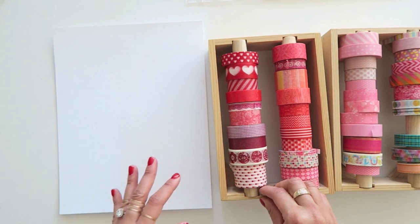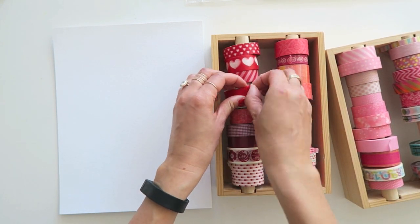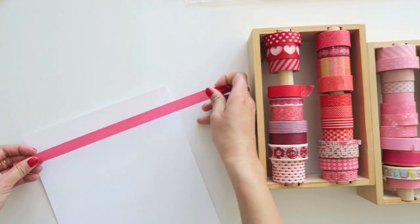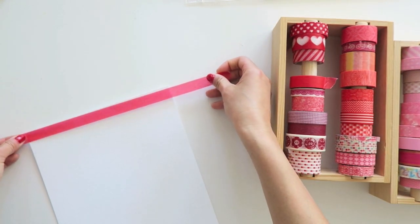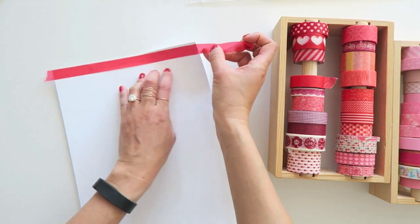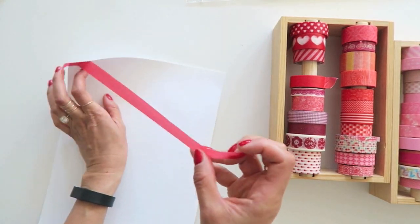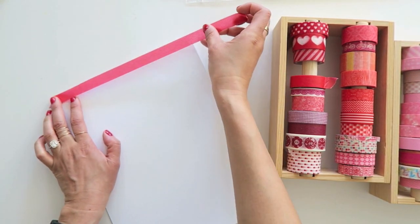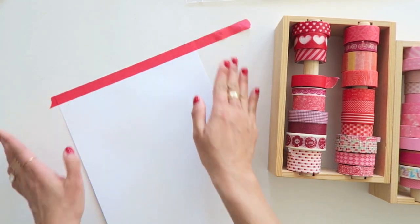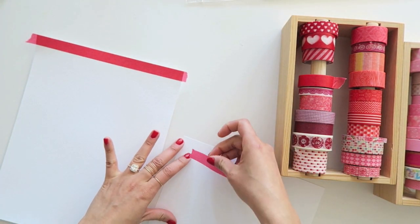With a general idea in mind of what I want to do, I've got a piece of American Crafts white cardstock and some of my favorite red and pink washi tapes. I'm just going to tear strips and lay them along the top here. The good thing about washi tape is that it's very forgiving, so if you mess up, it lifts up pretty easily. Once I have it lined up, I do want to press it firmly down in place.